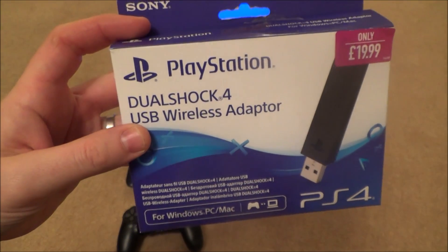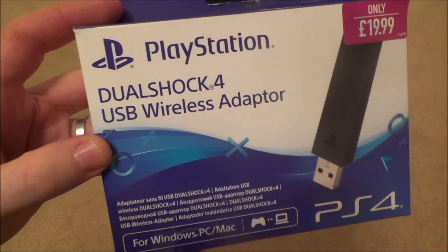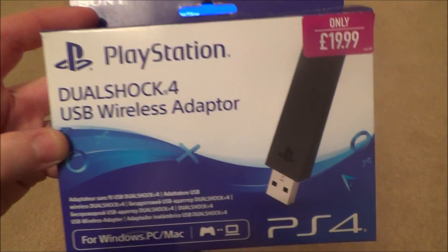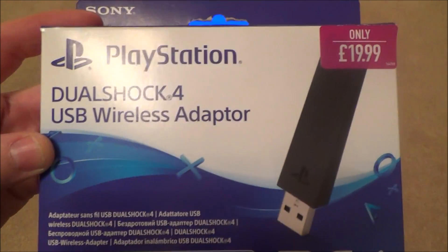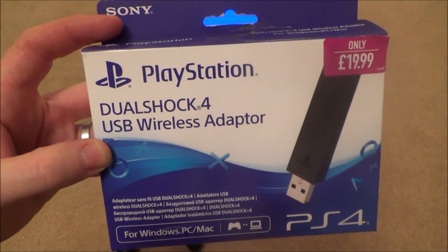Hi there, my name is Vince from mymatevince.com and in this video today I'm going to be setting up the PlayStation DualShock 4 USB wireless adapter. I've got this one for just under £20 from Game, as of December 2016.